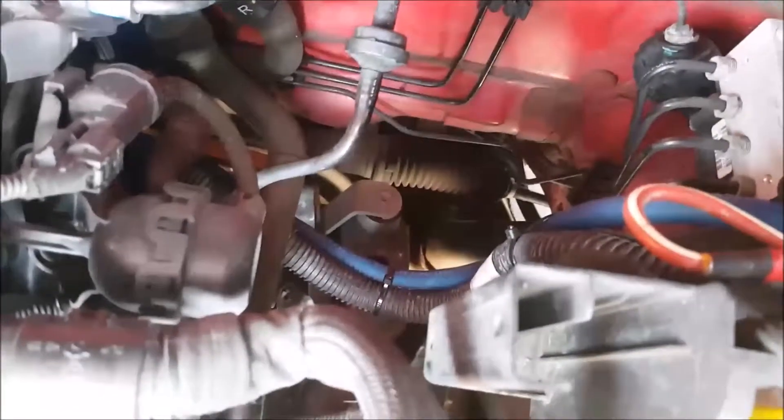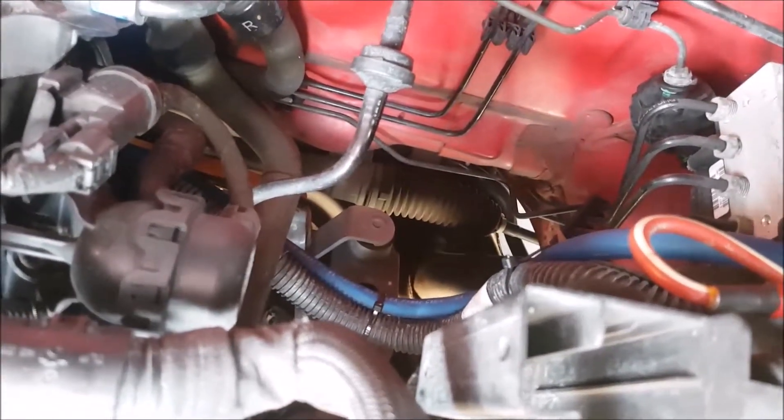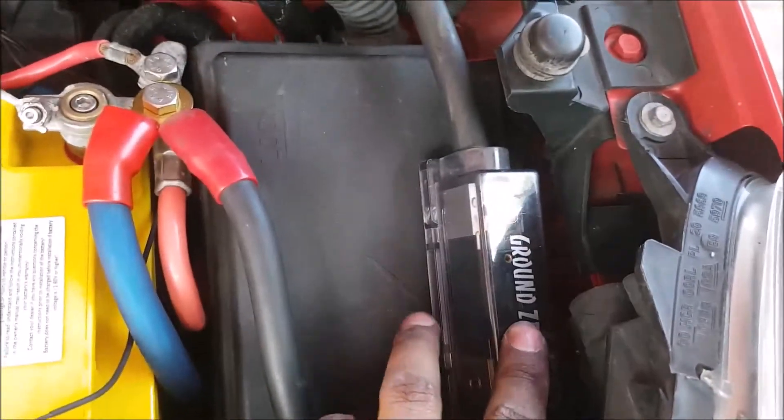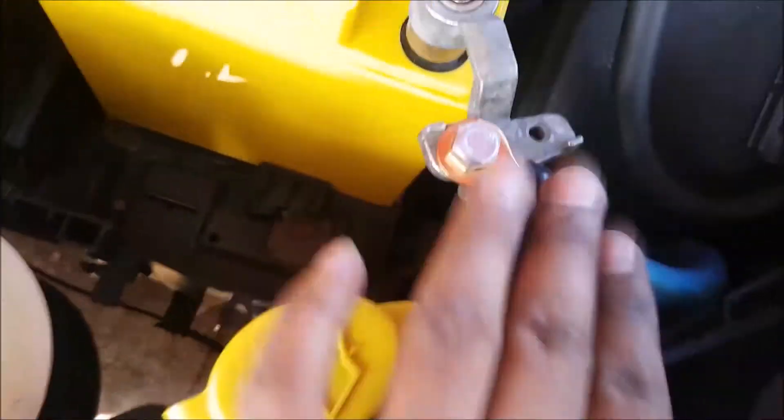The wire from the alternator will run along — your preference obviously, out of the way. I followed the previous wiring which was inside this little plastic coating, and that ran all the way up here onto the positive terminal. Nice and secure, and that's my zero gauge for my other battery which is in the trunk.